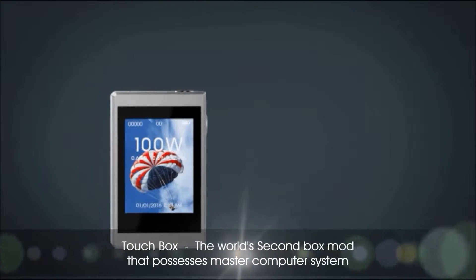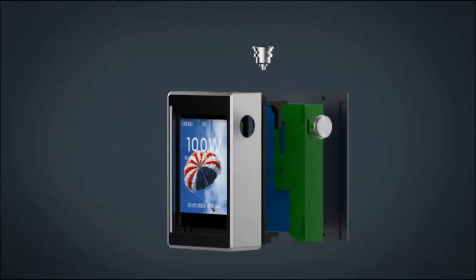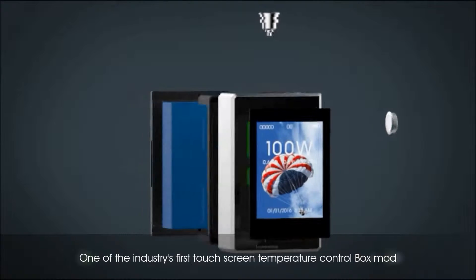TouchBox: the world's second box mod that possesses a master computer system, and one of the industry's first touch screen temperature control box mods.